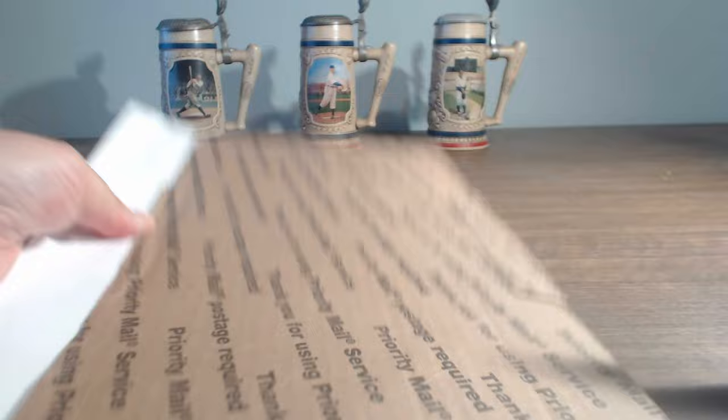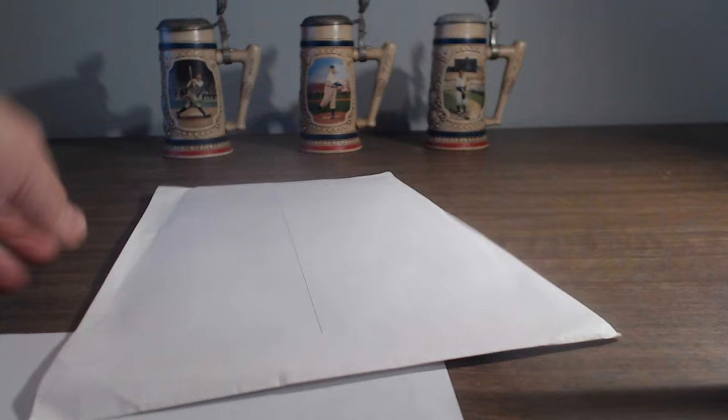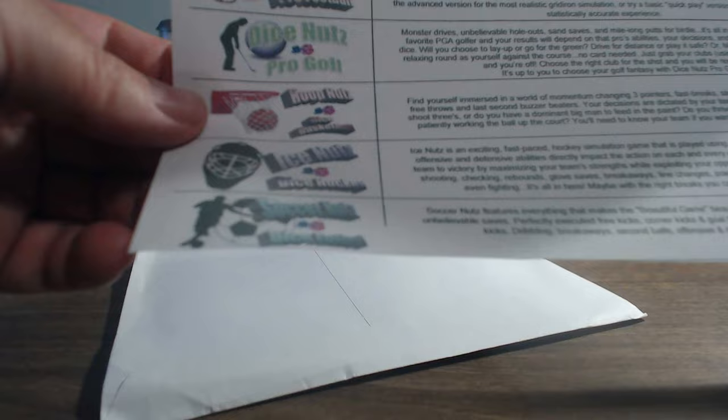Let's see what we've got inside here. Oh good, they put a nice piece of cardboard in here to keep it safe. Let's see what the little note is here first. Yep, so Dice Nuts Baseball has been added to the library. Like I said, it was the only one. And golf too — that's right. I think I've showcased a little bit of golf too.